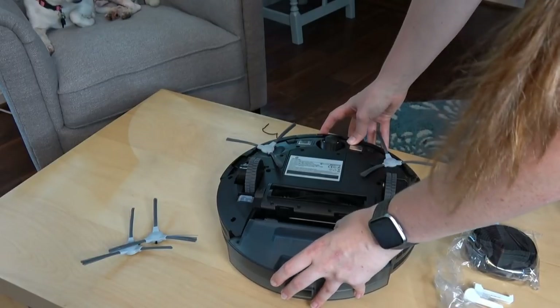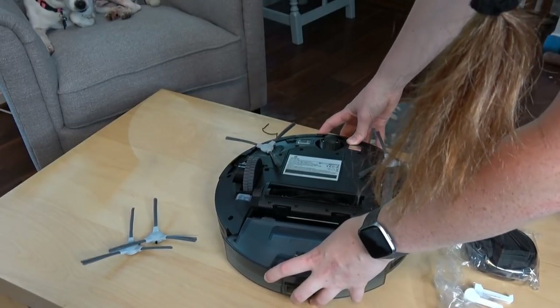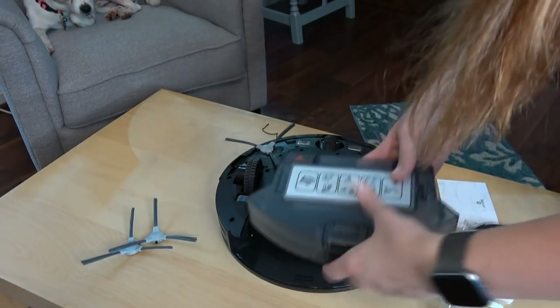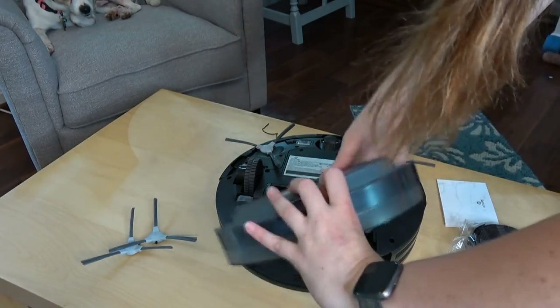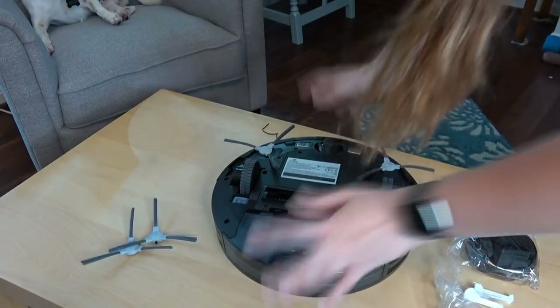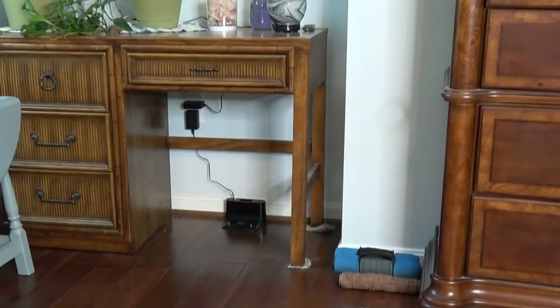That's the dust collector. There is a filter already in there, so this is an extra filter. We'll get the charging station — the charging dock — set up. It appears to be at least partially charged since the light went on.